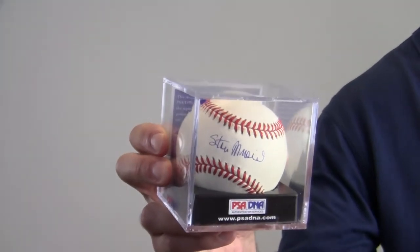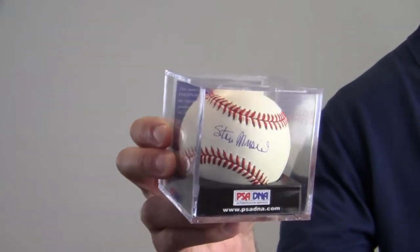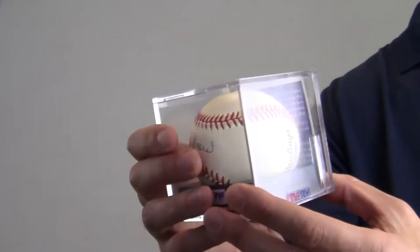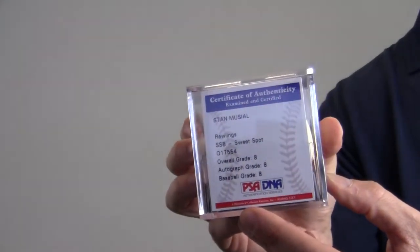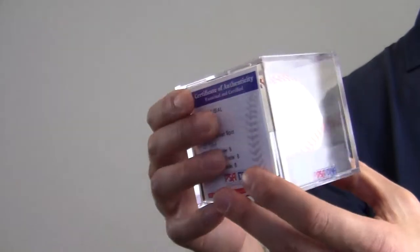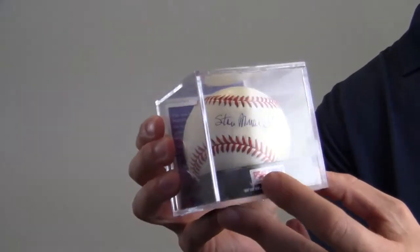The signature by the 24-time All-Star is backed by our lifetime authenticity guarantee and also graded 8 by PSA DNA, denoting its superior quality. This is a Rawlings official Major League Baseball, and it comes in a sealed, protected case.